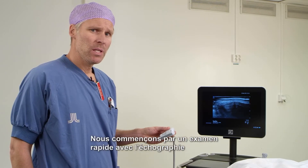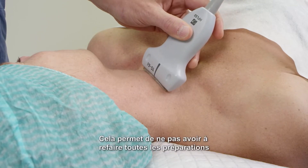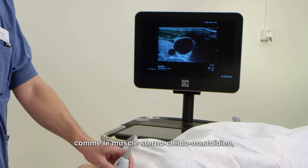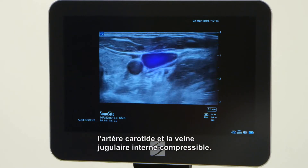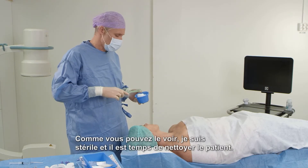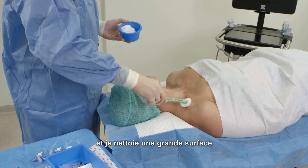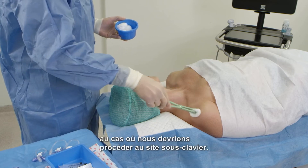We start with a quick look with the ultrasound in order to make sure that the site is ideal. This is to prevent not needing to redo all preparations in case the vein is occluded for whatever reason. On the ultrasound screen, we identify structures such as the sternocleidomastoid muscle, the carotid artery, and the compressible internal jugular vein. I'm now sterile and it's time to clean the patient. I use chlorhexidine antiseptic fluid and I clean a big area in case we need to proceed to the subclavian site.